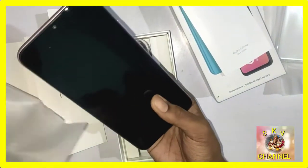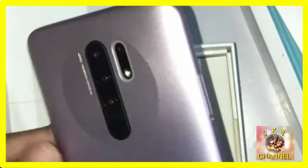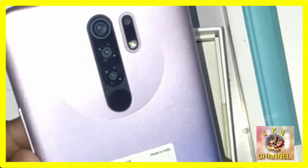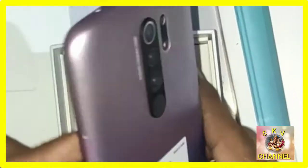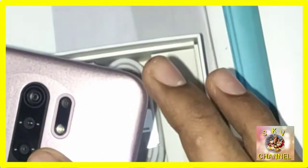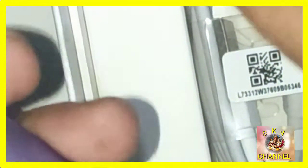Now we have the Redmi 9 Prime phone. At the back of the Redmi phone we have 4XRx. The phone is 10XRx with 6XRx. We have 3 cameras on the back — a camera, a flash, and another camera.